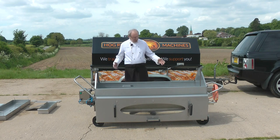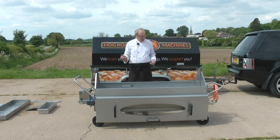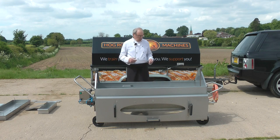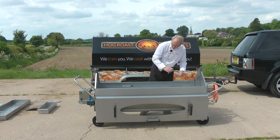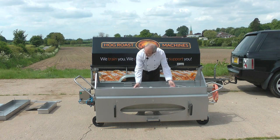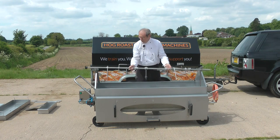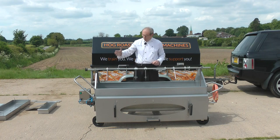This is an Elite spit machine. It cooks at 6 RPM — it turns at 6 RPM. It's British made, it's my own design, and it's just a super machine that cooks beautifully. The spit pole turns inside the machine, and once it's cooked it's really simple — the spit pole is taken out of the gearbox and lifts up onto the top of the machine, ready for carving on the spit pole.